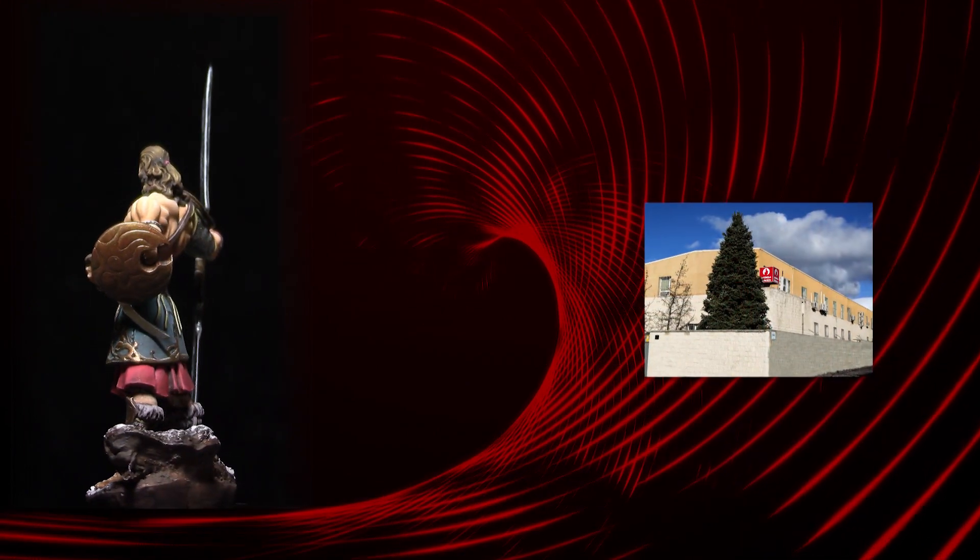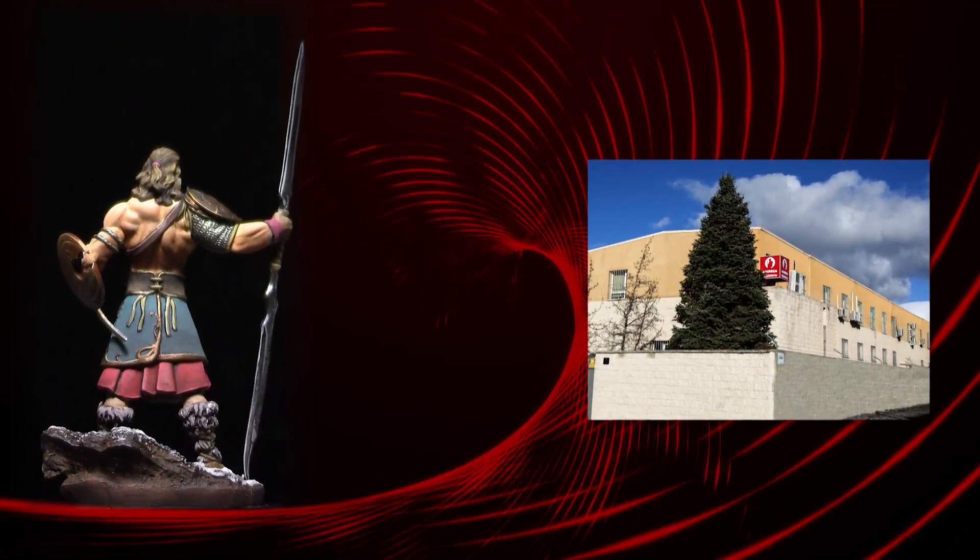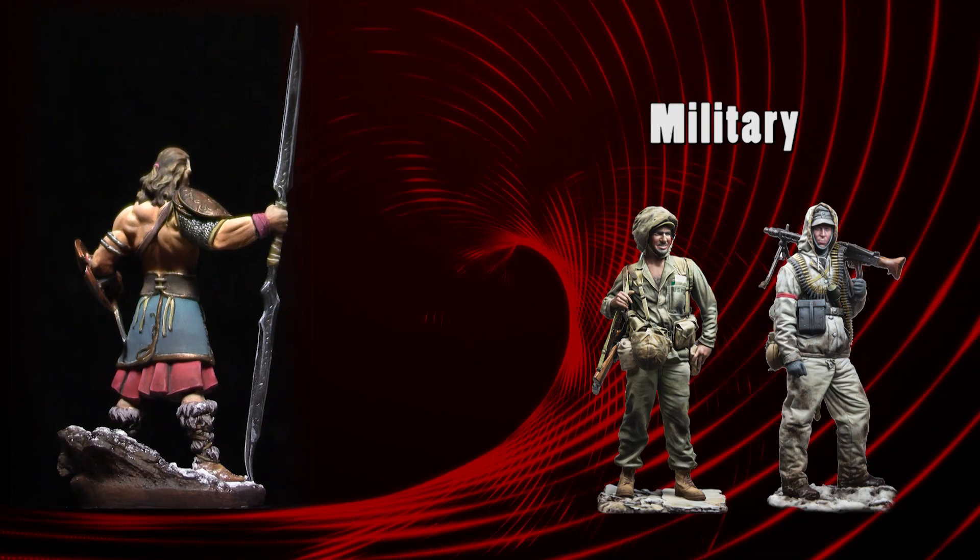Welcome everyone. My name is Elias Alonso. I have been a Spanish professional painter for 12 years. During this time I have worked for a couple of miniature companies. Thanks to this experience I have painted all kinds of models.